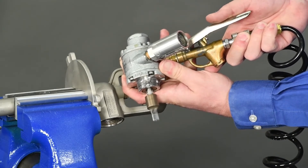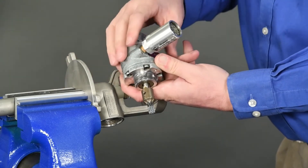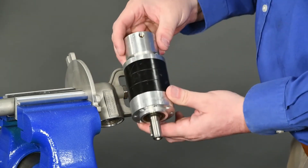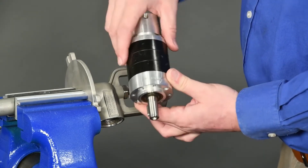If the air motor output shaft does not rotate with air applied, then the air motor is faulty and will need to be replaced. If the motor operates normally, this could indicate a problem inside the gearbox and the gearbox will likely need replacement.